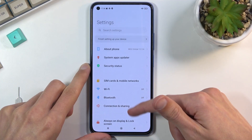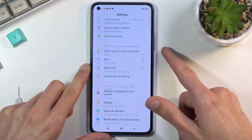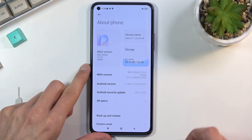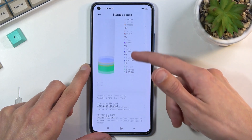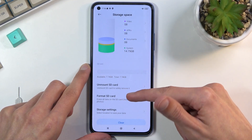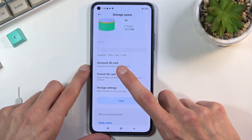From here we're looking for Storage, but on Xiaomi it's under About Phone right here. You'll find Storage in there — scroll down to your SD card, as you can see in this faint gray text, and you'll find a couple of options. We're looking for Format SD Card.